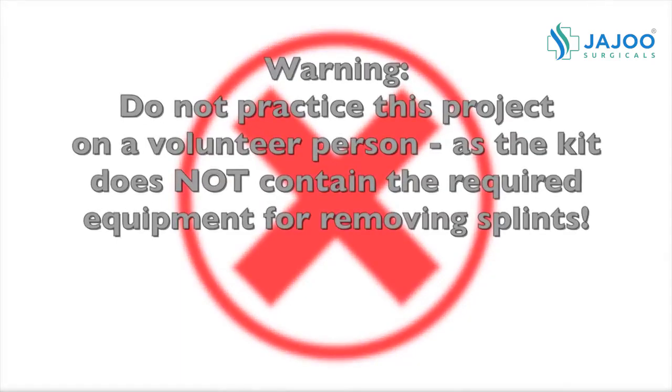Do not practice this project on a volunteer person, as the kit does not contain the required equipment for removing splints.